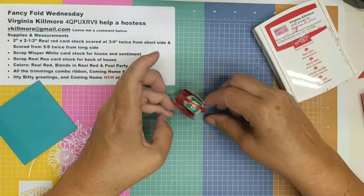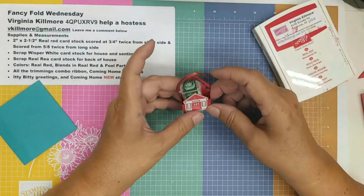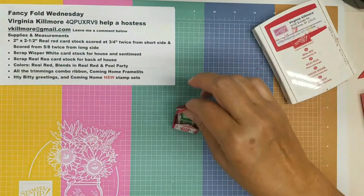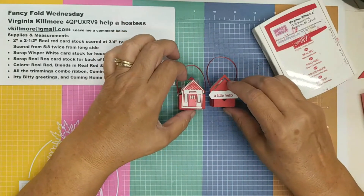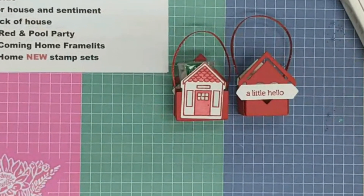There you go — my cute little house project, just a great little pick-me-up gift to put on someone's desk or a quick hello. I'll turn this one over so you can see both sides. That's our project for today. Thank you for watching — some of you might be new. This is my 20th week, I'm celebrating all week long, and I will see you tomorrow.